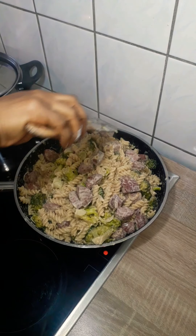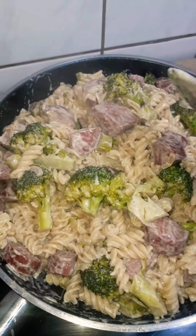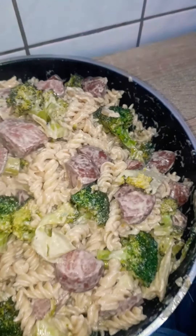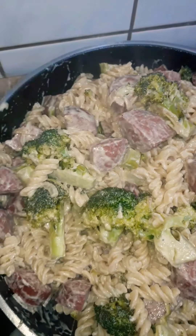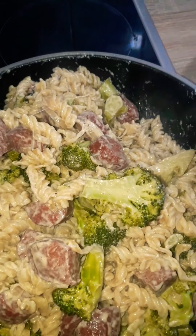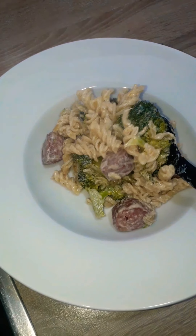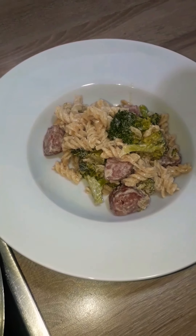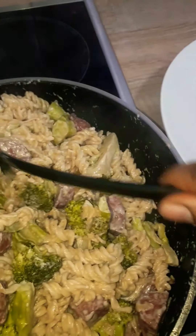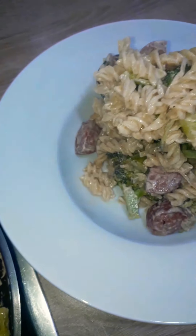I'm coming in for a close-up of this goodness — it's so creamy, the vegetables are crunchy, and the sausages give it that saltiness. You'll notice I didn't add any extra salt to this dish because the salt from the sausage was more than enough, and the sour cream also made it a bit salty.